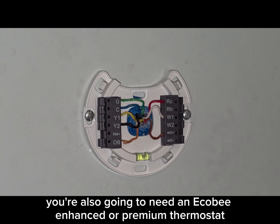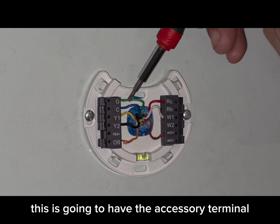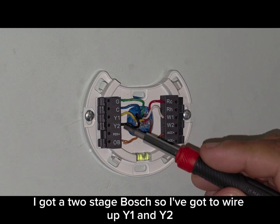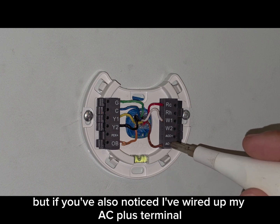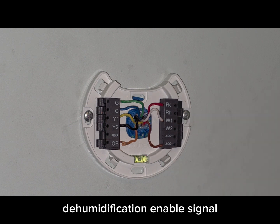You're also going to need an Ecobee Enhanced or Premium thermostat — this will have the accessory terminal. Wire it just like you would any other heat pump thermostat. We've got a two-stage Bosch, so I've wired up Y1 and Y2. I've also wired up my ACC plus terminal, which is going to be used for our Reheat Dehumidification Enable signal.